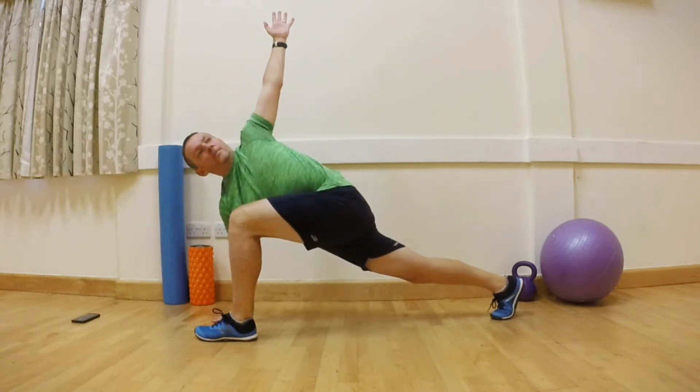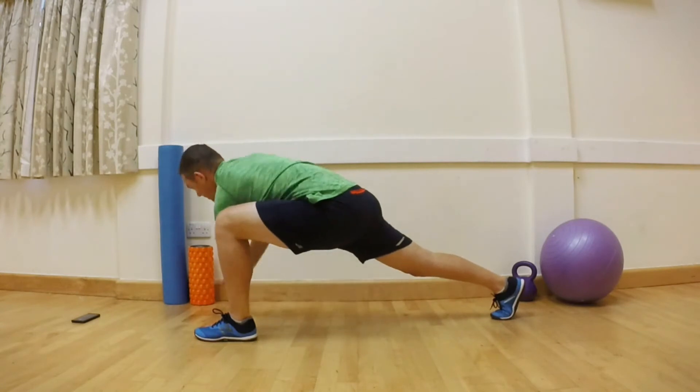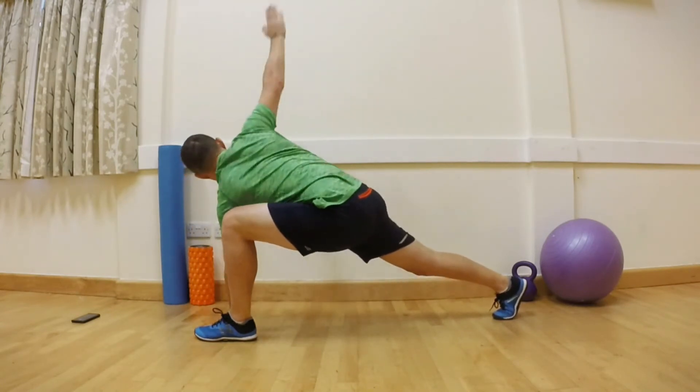The Twisted Warrior Drill develops good rotational strength and control. This allows you to be strong and efficient in the core when running, as your body counteracts the twisting motion through the running phase.